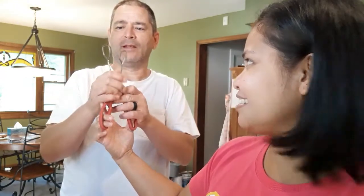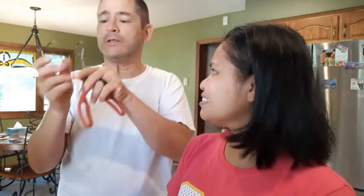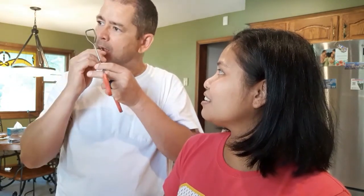The caramelized sugar stuck on the tongs — melted sugar will do that. He grabbed the tongs and wanted to eat the caramelized sugar off them because it tastes like cotton candy. That's why he wanted just a small bit. And now he wants some coffee first — he's a coffee fanatic.